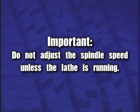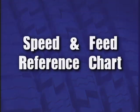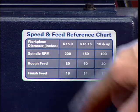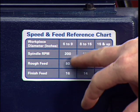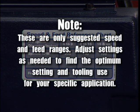Do not adjust the spindle speed unless the lathe is running. Speed and Feed Reference Chart: refer to the chart on the lathe for typical speed and feed rates. Use this guideline as a starting point and then fine-tune the settings according to your specific application. Note: these are only suggested speed and feed ranges — adjust settings as needed to find the optimum setting and tooling use for your specific application.